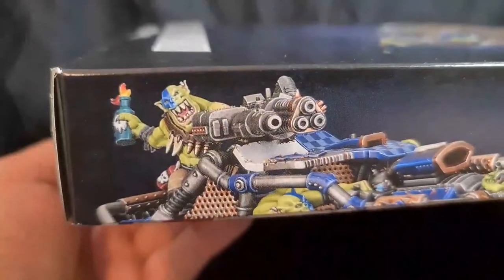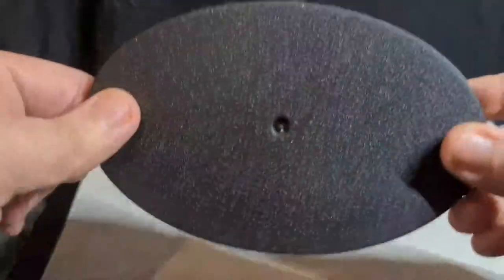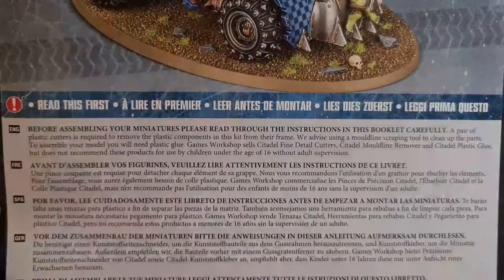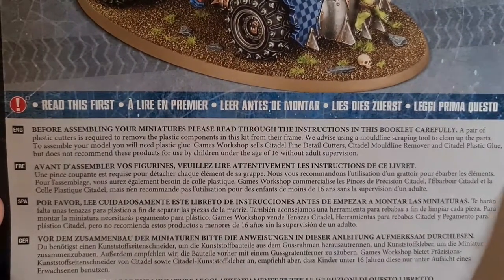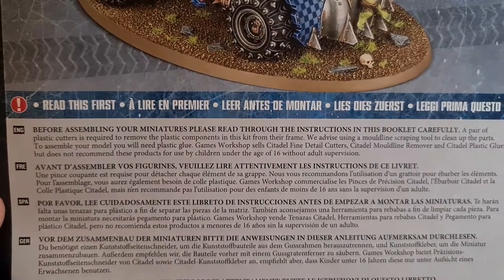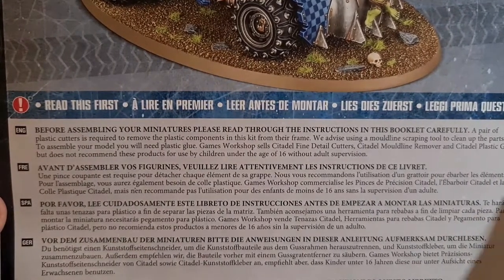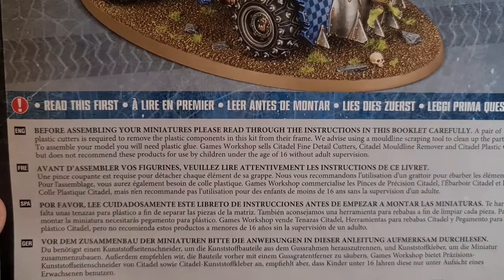Looks really good. Like always, we'll bust this open and have a look. We have our Assembly Guide, our big sprue, and our huge base. Before assembling your miniatures, please read through the instructions in this booklet carefully. A pair of plastic cutters is required to remove the plastic components from the frame. We advise using a mold line scraping tool to clean up the parts. To assemble your model, you will need plastic glue.